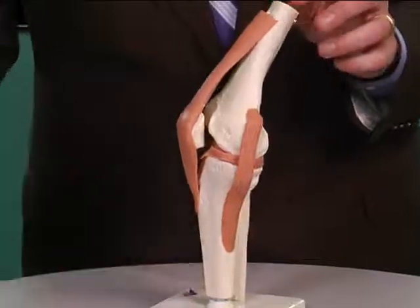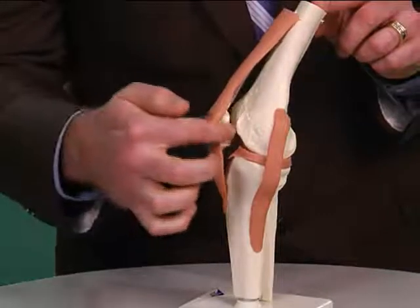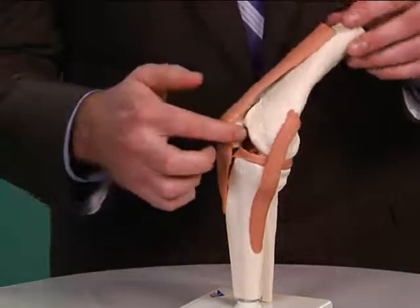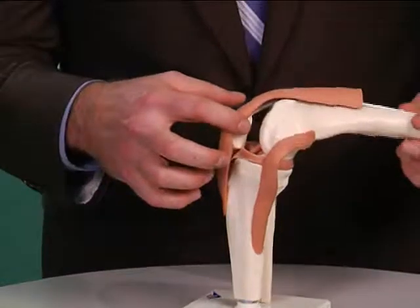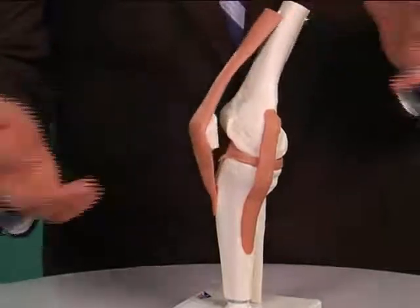But what happens with an impact — let's say you're hit from the front — it damages all the way through the muscle and damages the plica. The plica swells, and if it swells and you bend your leg and then you straighten it, it can actually get caught into the joint itself. And that's called a plica or plical injury.